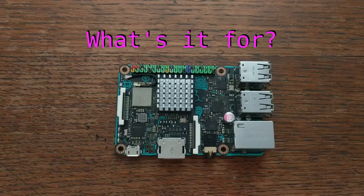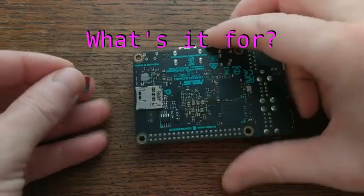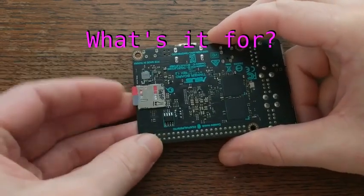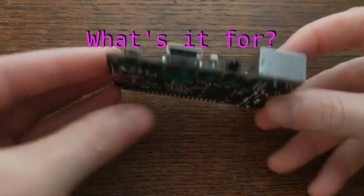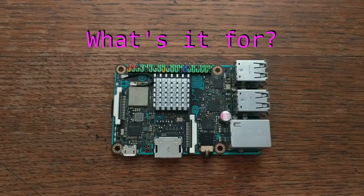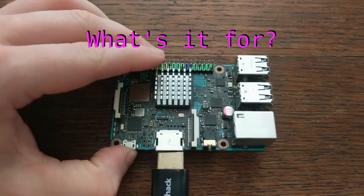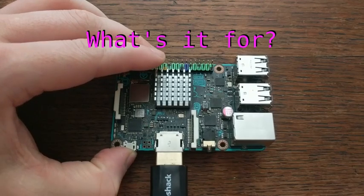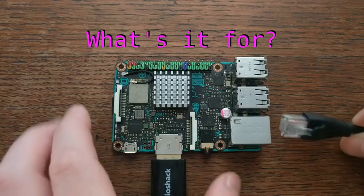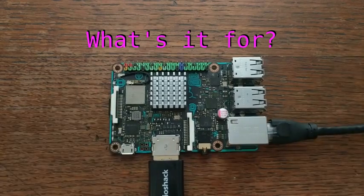This is a well-designed board, and I can't think of a better way to describe it than a Raspberry Pi 3 on steroids. Everything about this board was designed to be compatible with the Pi, except with a faster CPU, faster GPU, faster Ethernet, and twice the memory. The Ethernet also isn't shared with the USB bus like it is on the Pi, so the network performance is really good. This makes the Tinkerboard ideal for things like streaming and running servers.